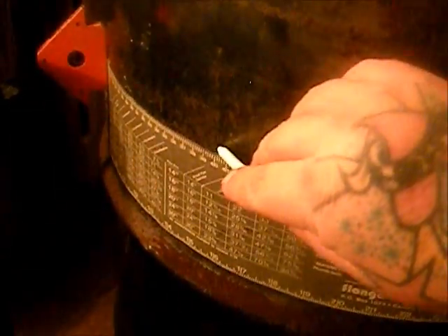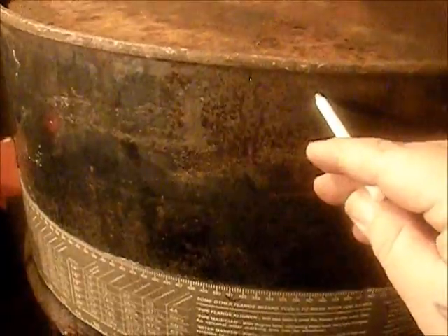We've measured out six inches from the top and marked it about every eight inches all the way around the drum. Now I've got my pipe wrap on here and we're just going to draw a true line all the way around. You could skip this step and just cut it off right underneath the top ring if you want, but I don't want it that tall because I don't want to be reaching over to stack my wood. I want it about the height of a chimney, somewhere in there.